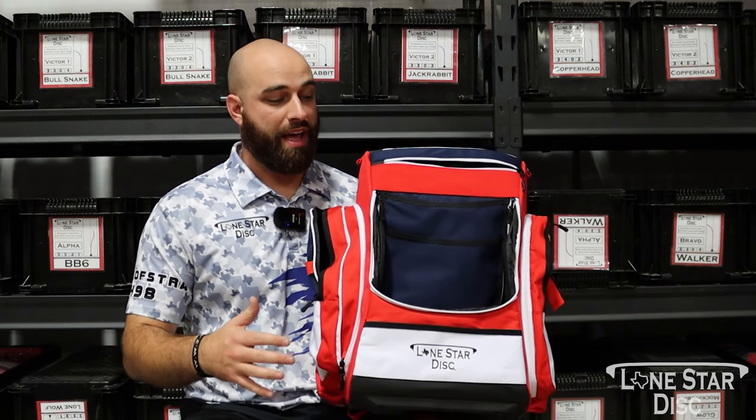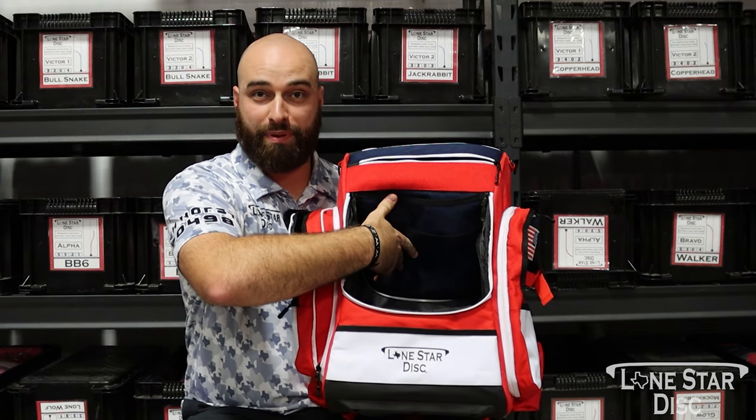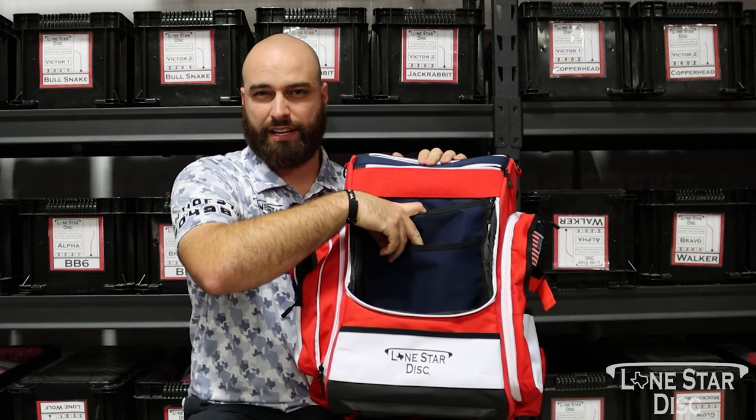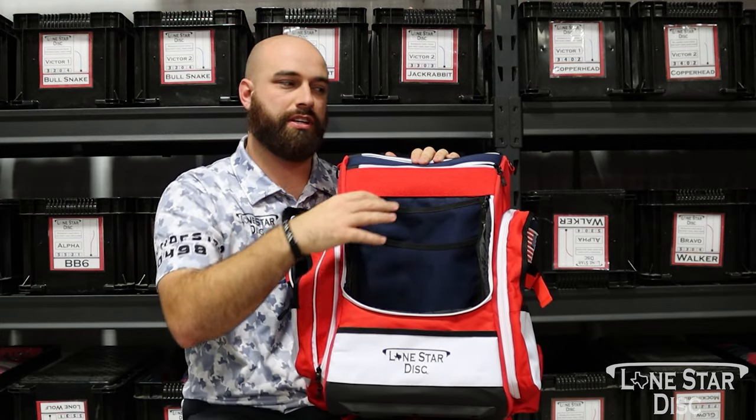The Texas Flag Disc Golf Bag has an absolutely massive main pocket. You guys can fit well over 20 discs in here. There are two pockets here for more discs — I typically put my distance drivers or a putter in here for easy access.